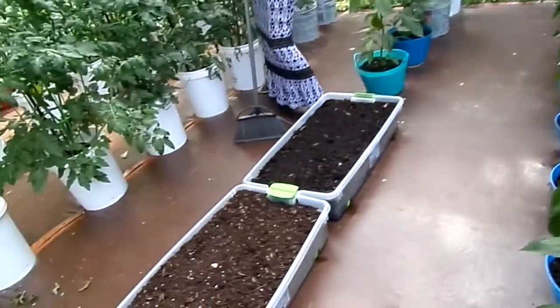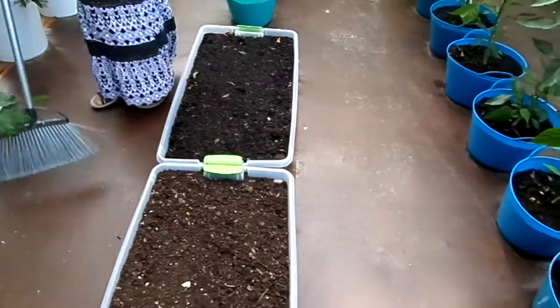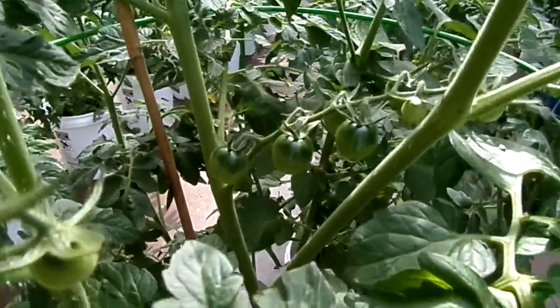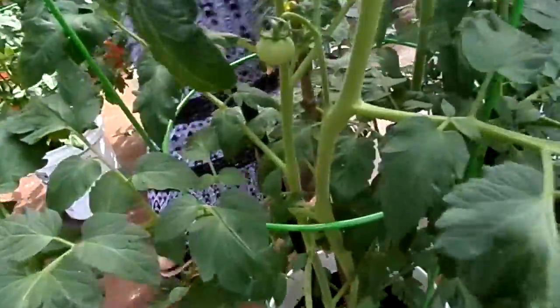We've got the radishes growing again. We pulled out the sweet banana peppers, and then our tomatoes — they're really doing good. Down in there there's our cherry ones. We've got two cherries and a bunch of other ones, and then the other ones are starting to put on.